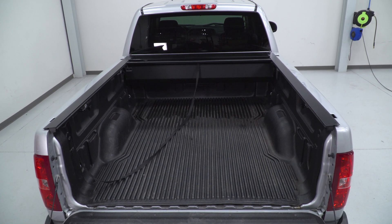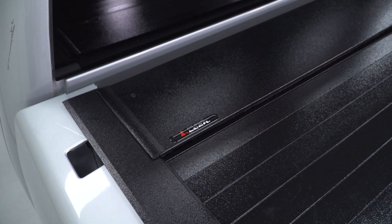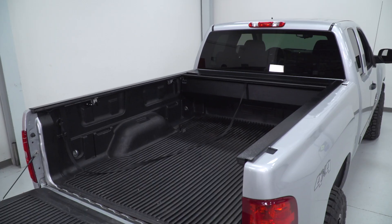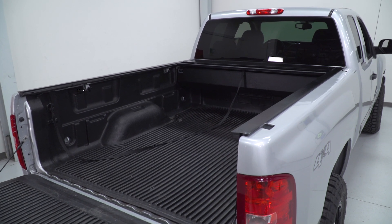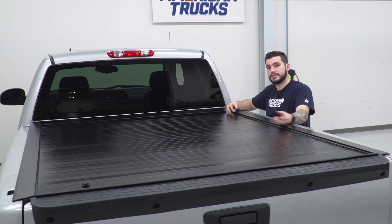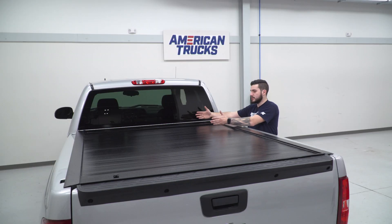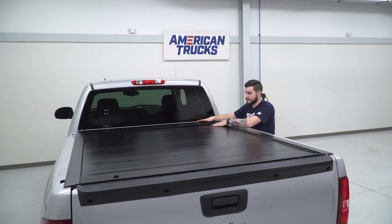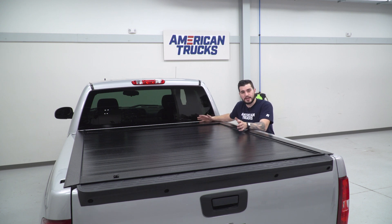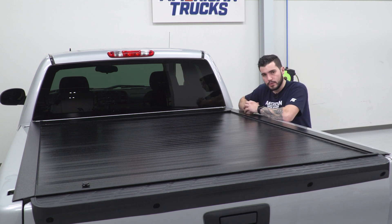Now, my only gripe and only downside to a retractable-style tonneau cover is that the canister itself is pretty deep and takes up about a foot of your bed. It's not the end of the world — there's still a gap underneath, so long 2x4s will fit all the way back to the bulkhead — but you are losing about this much space. Some guys find the ease of use makes up for that, but it's definitely worth noting.